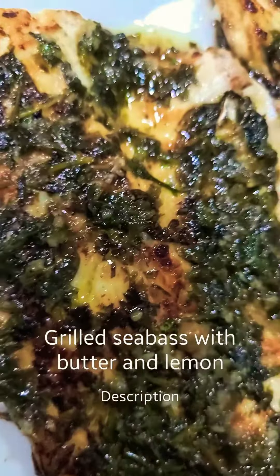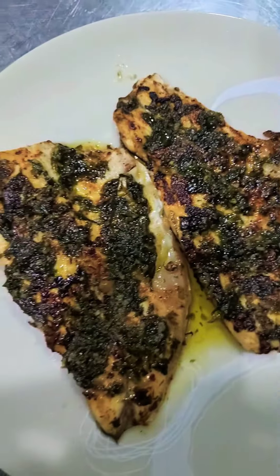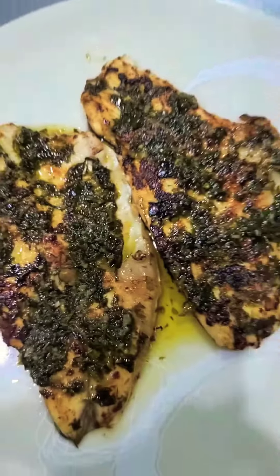Hello, today we're going to make sea bass grilled with butter and lemon. Keep watching.